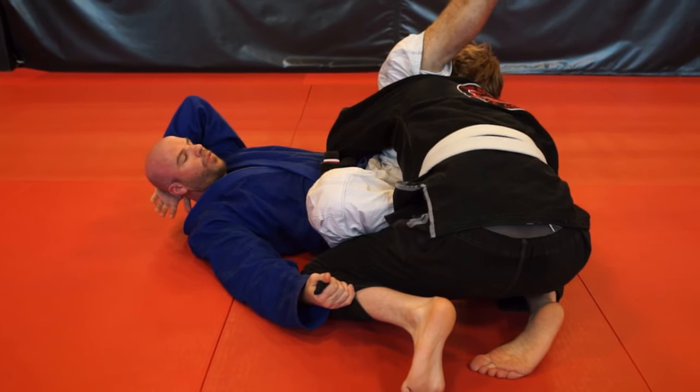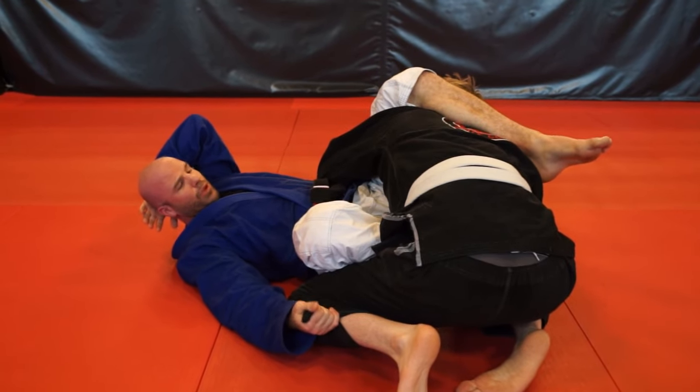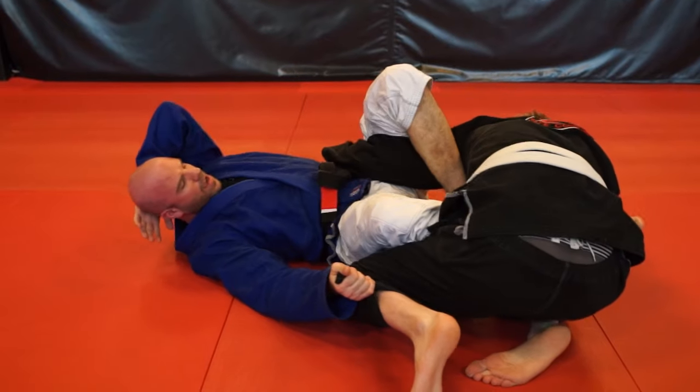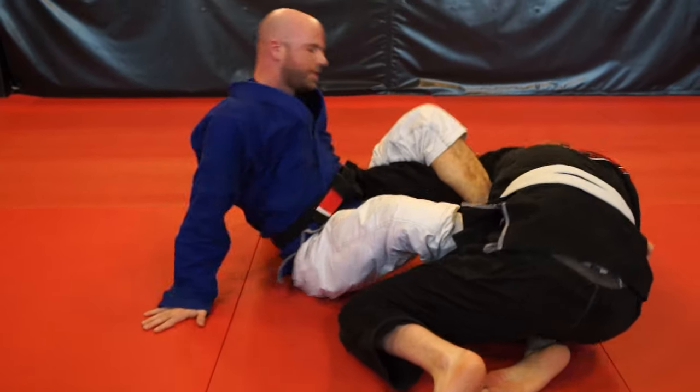Actually there's one more. From right here — this is something I think I started doing at blue belt in tournaments and getting it successfully — going to here and sitting out to that.